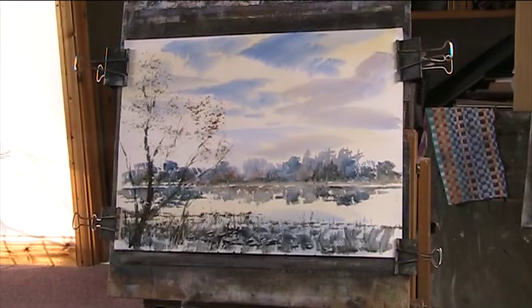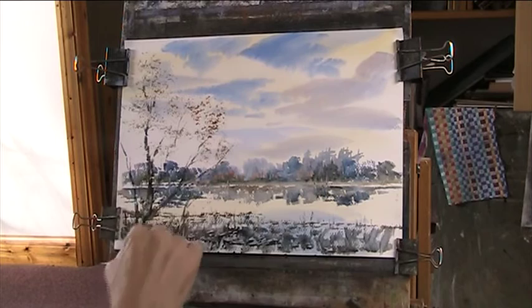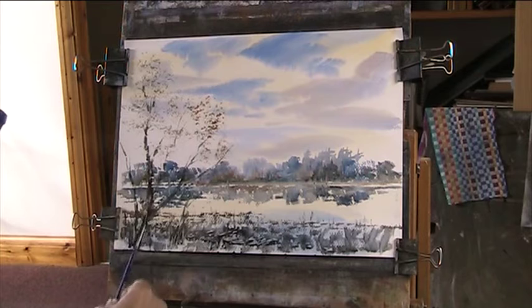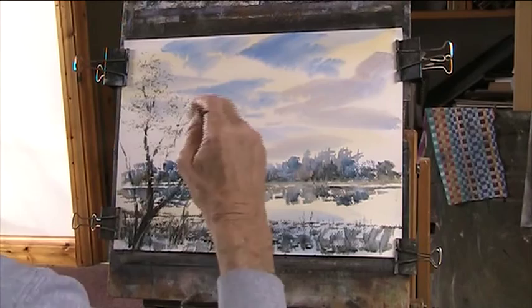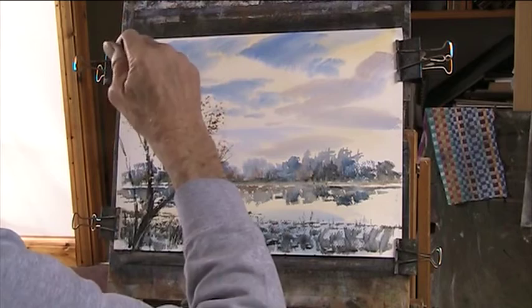I can take off some light off of this. Didn't quite go right — that's a real test. I must get a number three rigger. This is a number one, I think, and it just doesn't hold the water. I've got a number four, but it's just a bit too thick.